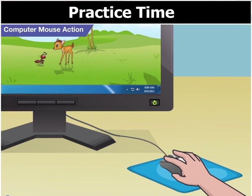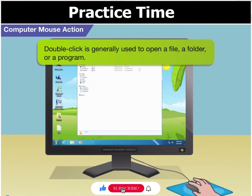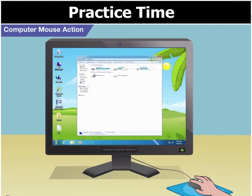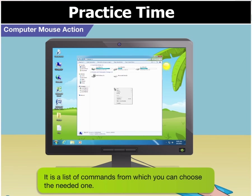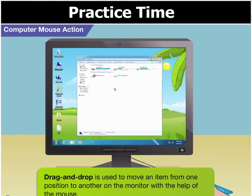How do we double click? To double click, gently press the left mouse button twice within a short period of time and release it. Double click is generally used to open a file, a folder, or a program. So Toggle, if I take the mouse pointer to the computer icon on the desktop and double click it, the computer window will appear? Yes, Goggle, that's what will happen. Now to right click — press and release the right mouse button once. Right clicking shows a list of things one can do; it is a list of commands from which you can choose the needed one. Finally, drag and drop is used to move an item from one position to another on the monitor with the help of the mouse.